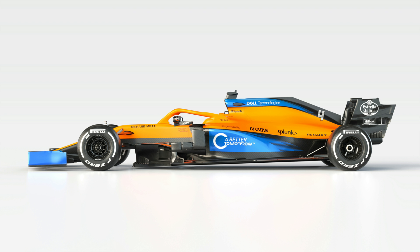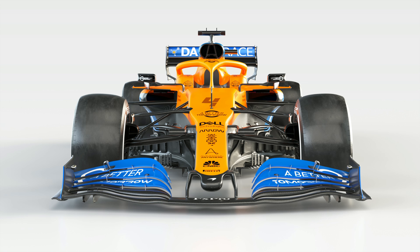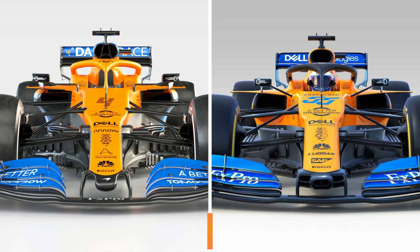Perhaps the first thing to note, at least from an aesthetic point of view, is their switch to matte paint, which really sharpens the papaya orange against the blue and black contrasts. Your attention is then immediately drawn to the nose, as the team continues to search for the narrow cape sweet spot. Casting off the tri-inlet snout design of 2018 and 2019, the team have retained the wide and long front wing pillar stance, and will also use a more conventional nose tip shape in order to comply with the regs.